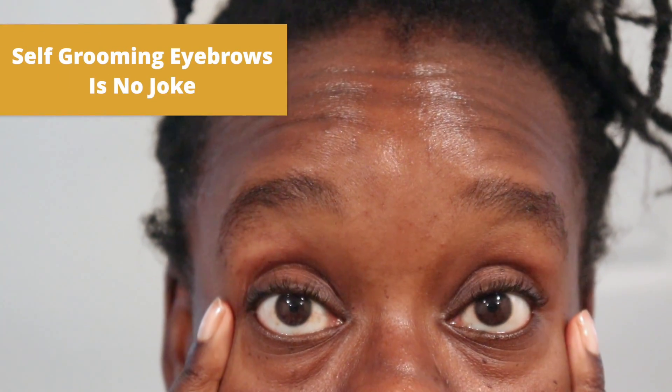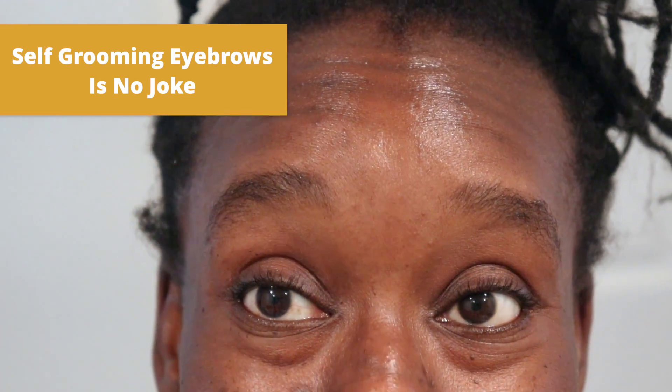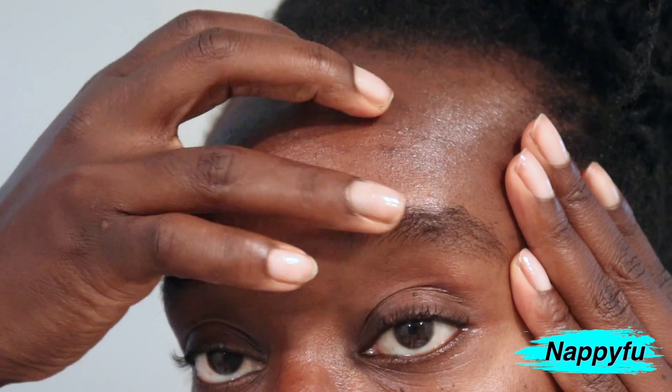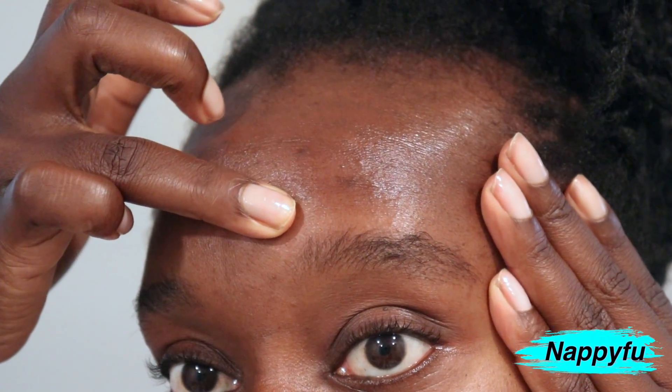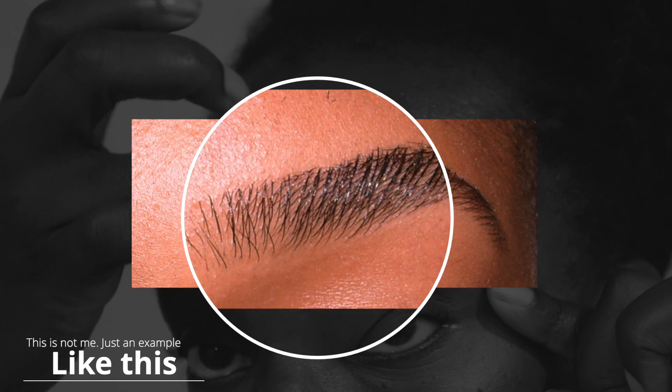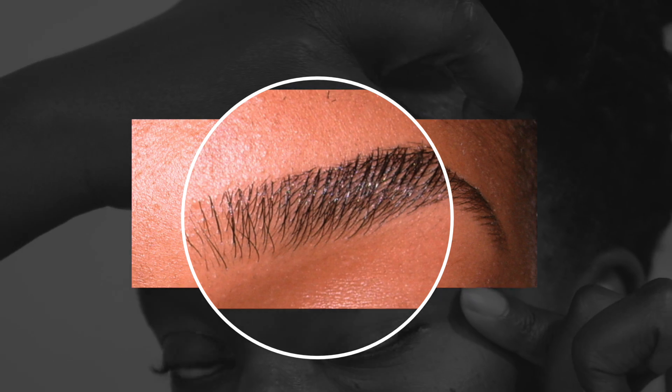You all know your girl has been trying to get these brows right for the longest time. One of the problems I have with my brows is that I can never clearly see what shape I should give them — like where is the arch naturally, and how do I get that clean under-the-brow and on-top-of-the-brow look like they do when I go get my brows professionally done? My brows grow so wild that it's really hard to see the natural shape.